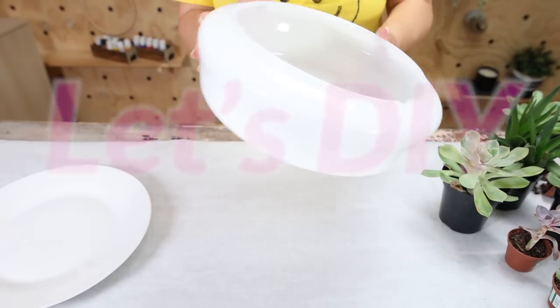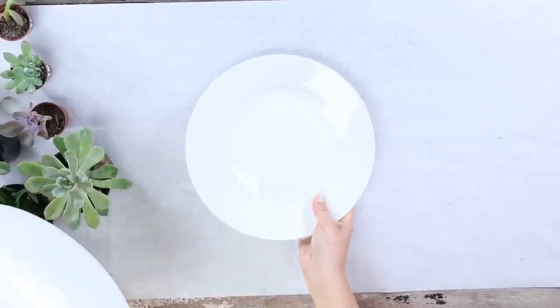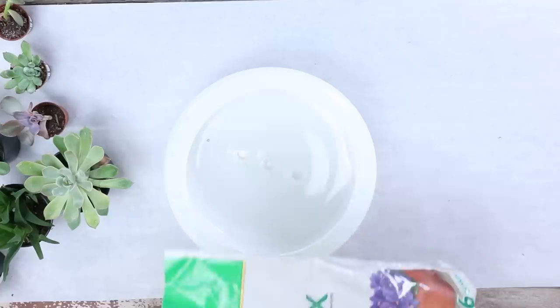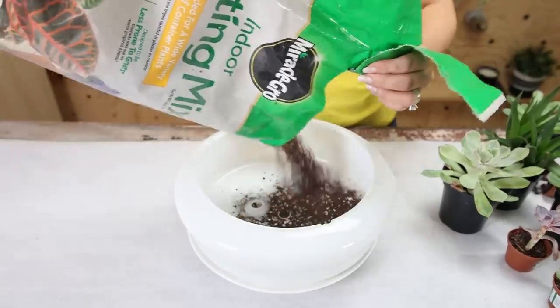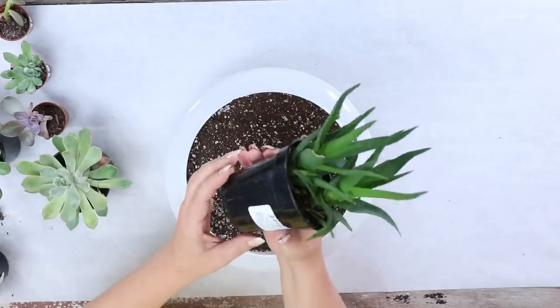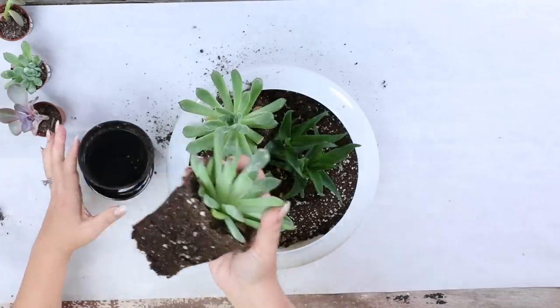I thought this glass piece that went to a light fixture would be perfect as a modern succulent bowl. I love the shape and color of it, so I just cleaned it up a little bit. Next I'm going to fill it with some soil. The other cool thing is it has holes on the bottom, so it already has drainage ready to go. I bought some live succulents and I'm going to add those into the container to make it look as full as possible.